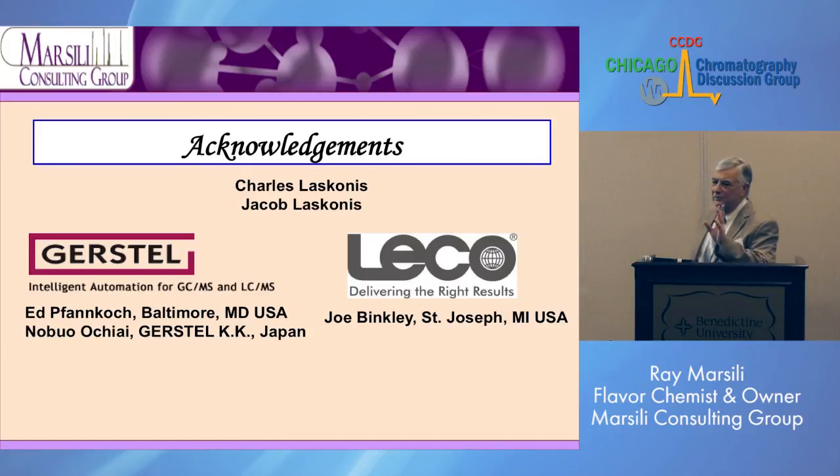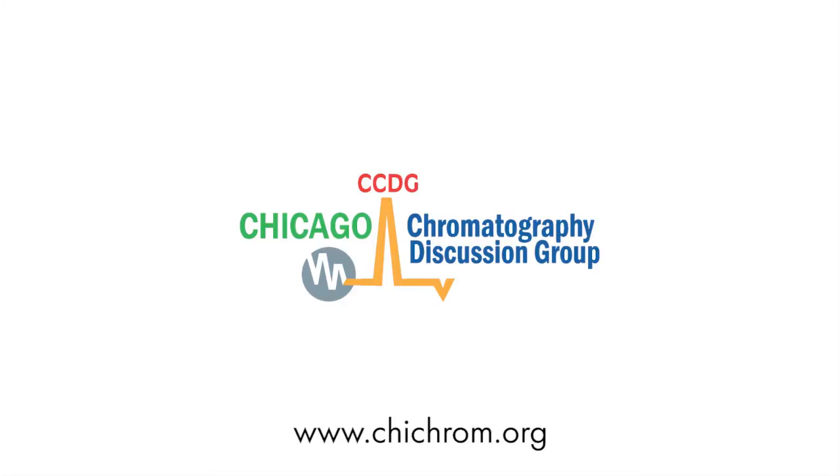I'd like to acknowledge the people that helped me with my work. Charles and Jacob Lasconis are my grandsons — Charles has worked with me for about five years in the lab and they do really good work, especially for olfactometry, which I use them a lot for. At Gerstel, I'd like to thank Ed Fed van Kosh in Baltimore, and Nobu Okaya, the fellow from Gerstel out of Japan who has done some fantastic work. And Joe Binkley at Leco in St. Joseph. Thank you very much.